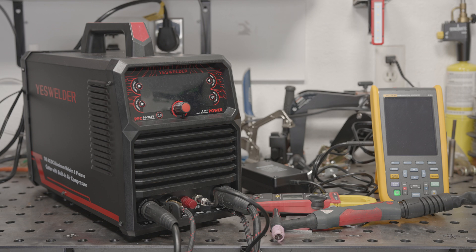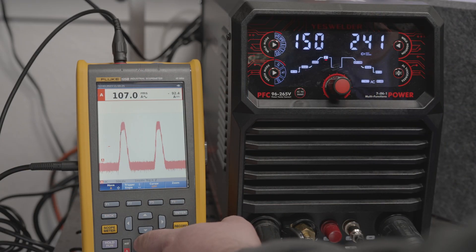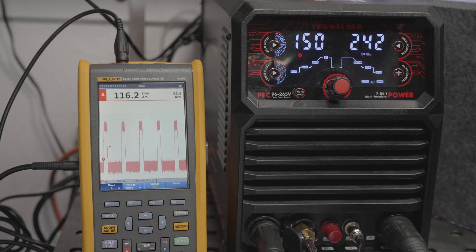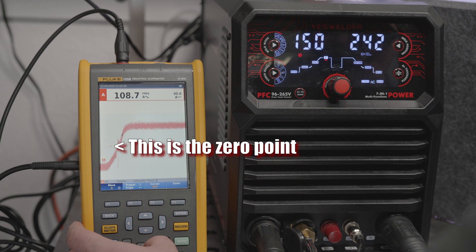That popping and stuttering that the arc sometimes does was interesting to see on the waveform of the oscilloscope. It's very obvious that the positive polarity output is simply failing a percentage of the time — you can see blips on the waveform where the positive side of the pattern simply isn't there.